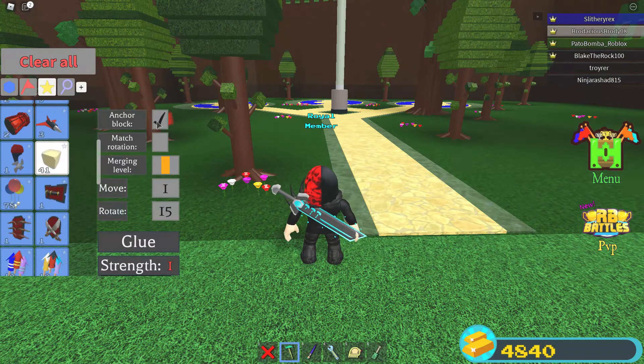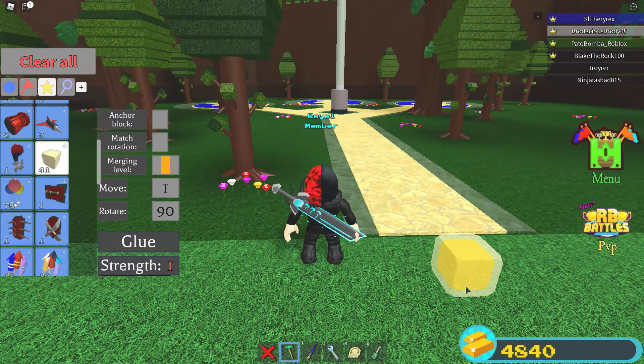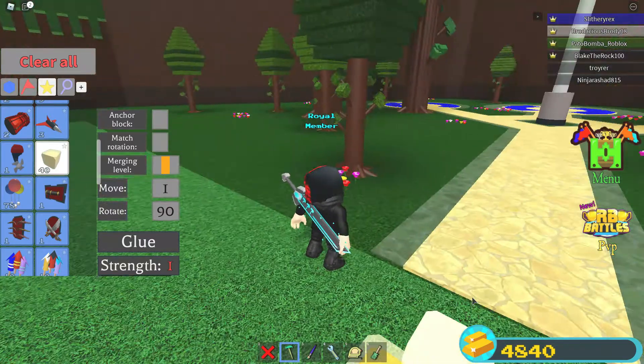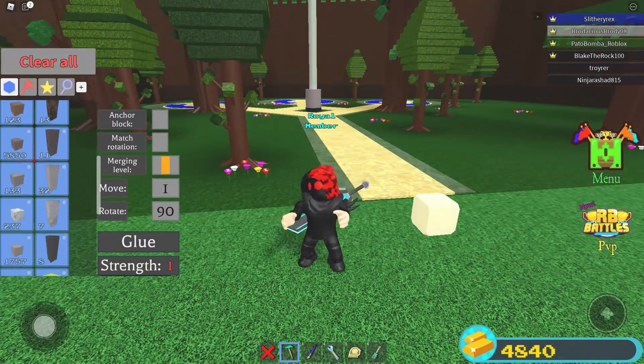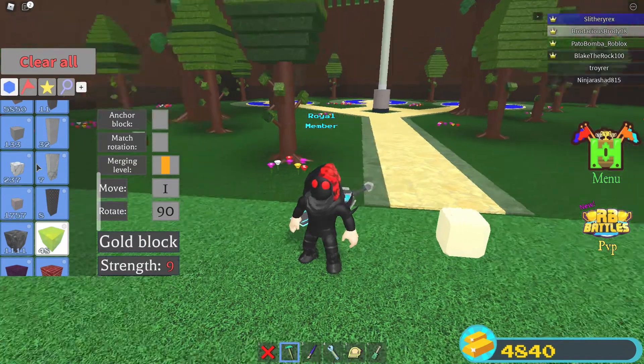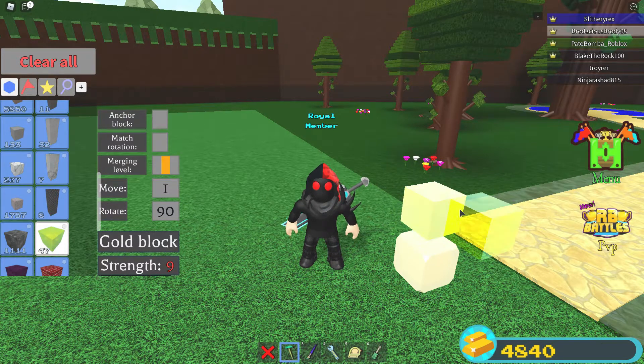First you want to take an anchor block off, rotate to 90, set it to 90. Now, wherever you want to put it, put a glue. You only need one glue, keep in mind. Now get a block of your choice. I'm going to do gold — it looks the best and it's the strongest, but you can do any block, you can do wood if you want.